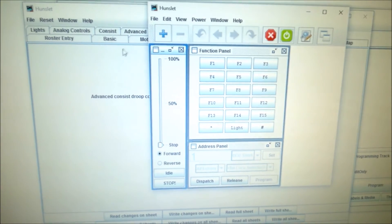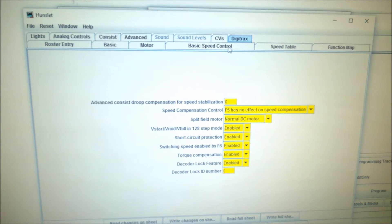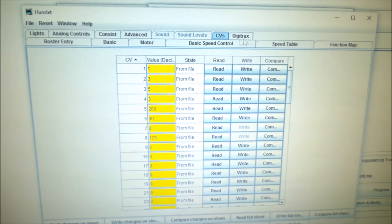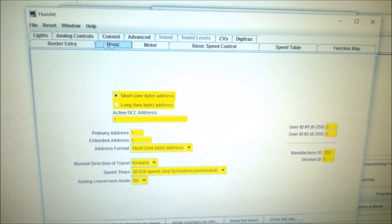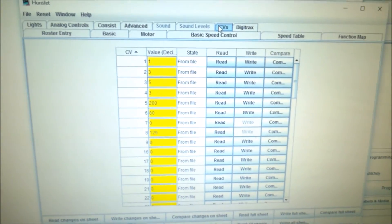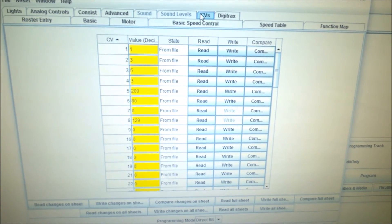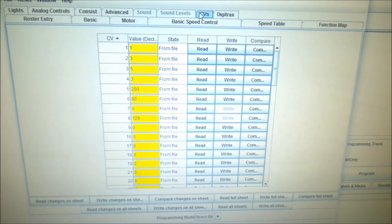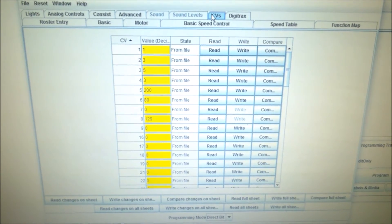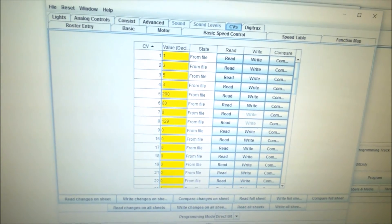The great thing is that if you've got a basic DCC controller like myself, this allows you to set and change the CV values on a test track before you go to your layout, and it works really well. I quite like tinkering with it — I was surprised how easy it was. You can program lots of variables, save them into a roster, and change those variables as and when you like. You've always got them backed up, so if a decoder blows you can write those values onto a new decoder.